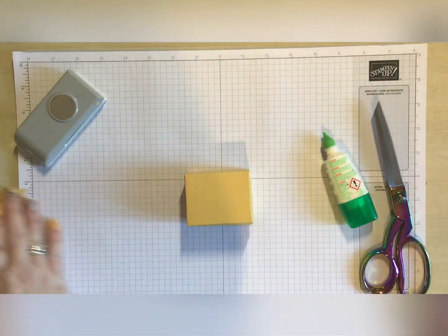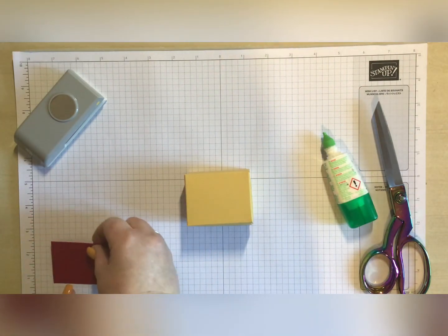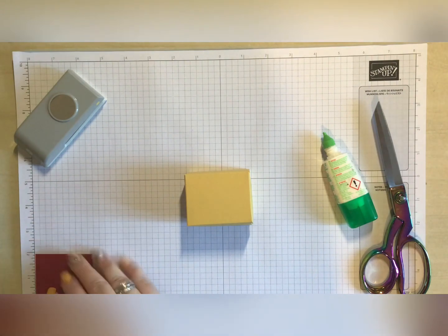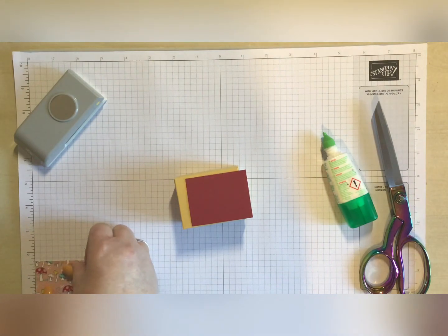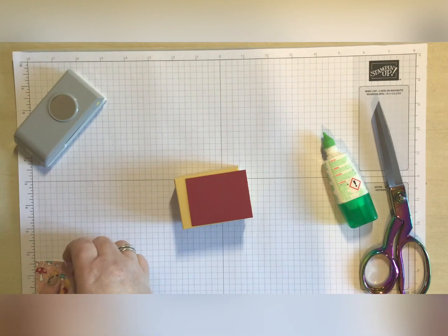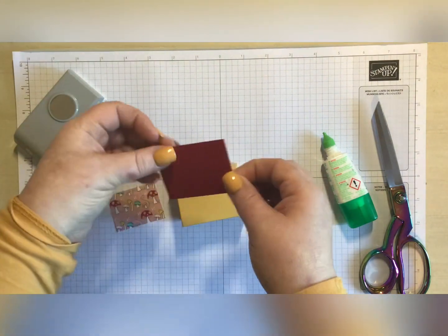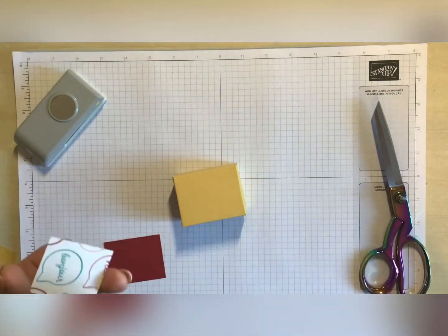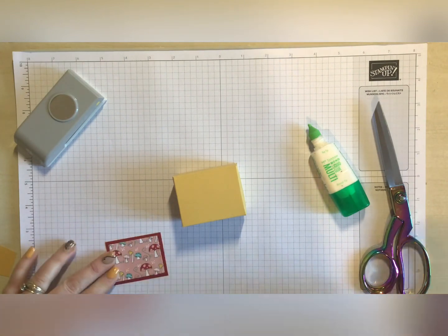We have a topper - I have got a colored layer which measures two and three-eighths by one and seven-eighths. I'm just going to glue those on top of each other and then pop them on the top, giving a nice little border all the way around.